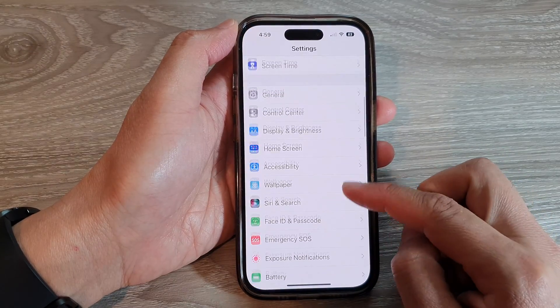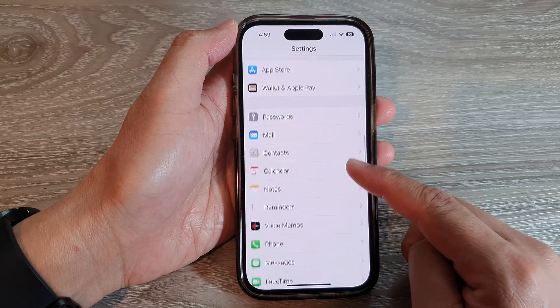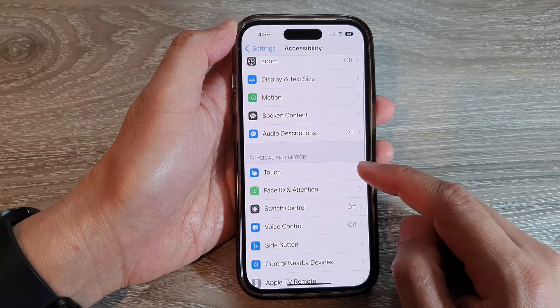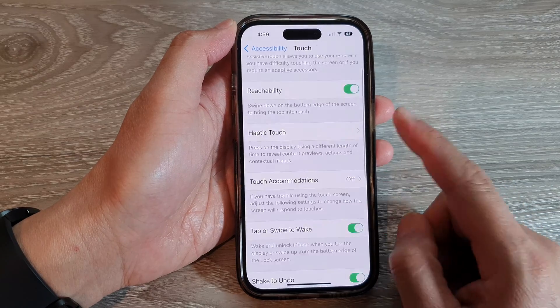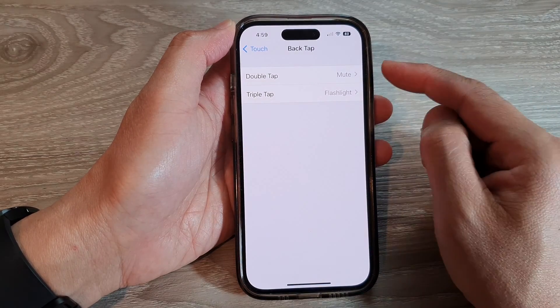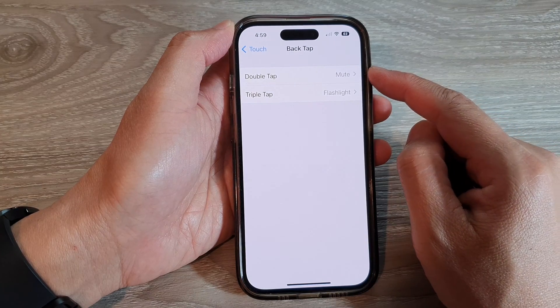In Settings, swipe up to scroll down and tap on Accessibility. Next, tap on Touch, then swipe up to go down and tap on Back Tap.